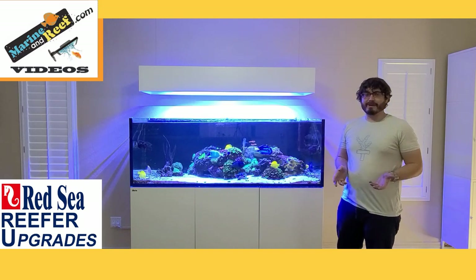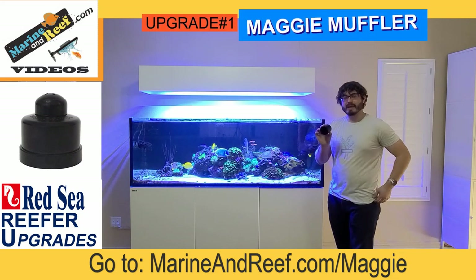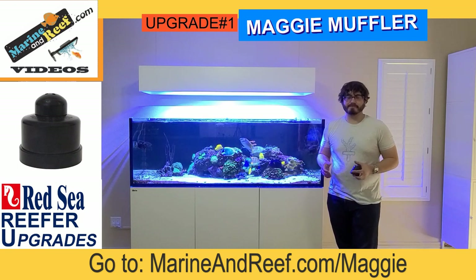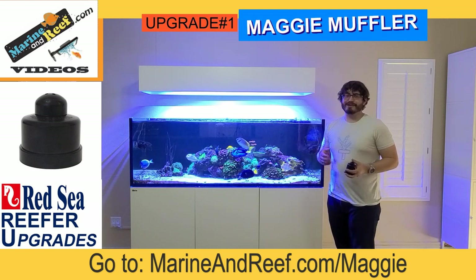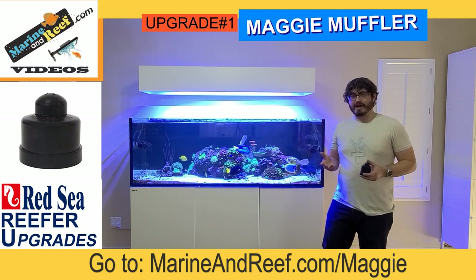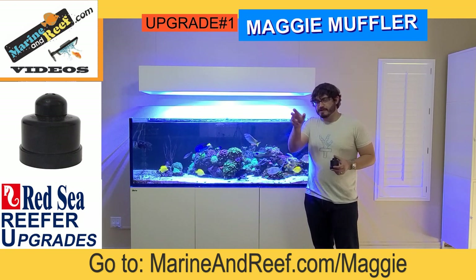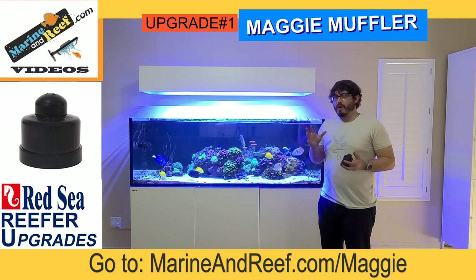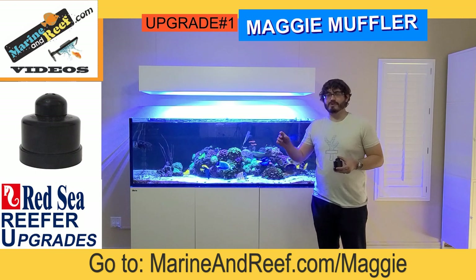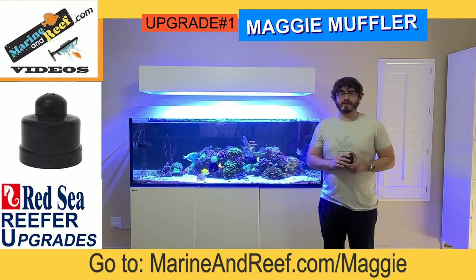The first upgrade we're going to talk about today is a Maggie muffler, which is this guy right here. The Red Sea Aquariums come with what's called a Kirby style drain system, which means your Red Sea Aquariums have two drains. One of those drains uses a valve, and that valve keeps the aquarium quiet. What you're supposed to do with that valve is open it very slowly until almost all the water is flowing through it and just a small trickle goes through the second drain.